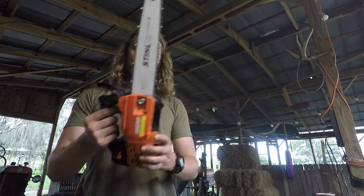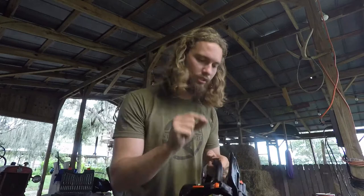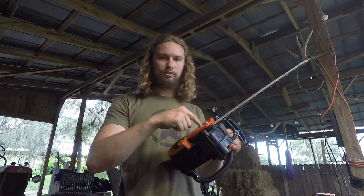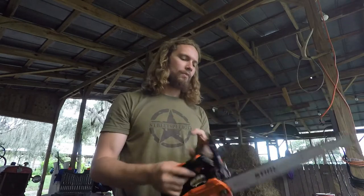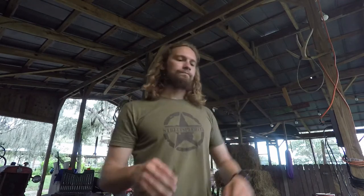I'll put this bar and chain on real quick to show you all — I think it's going to be pretty cool. It's not a perfect fit yet, but that's what it's going to look like. This chain was just a touch shy — it wouldn't let the tensioner reach the tensioner hole in this steel bar. I'm pretty sure I understand the way this one oils, so I was able to add a hole in the bar for the tensioner to grab that will also work as the oiler, I think. If that doesn't work, we'll figure something else out.